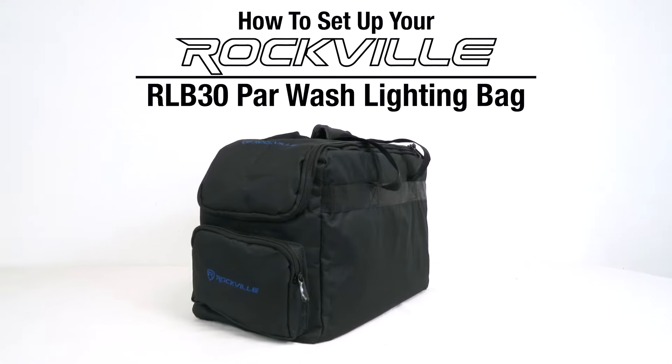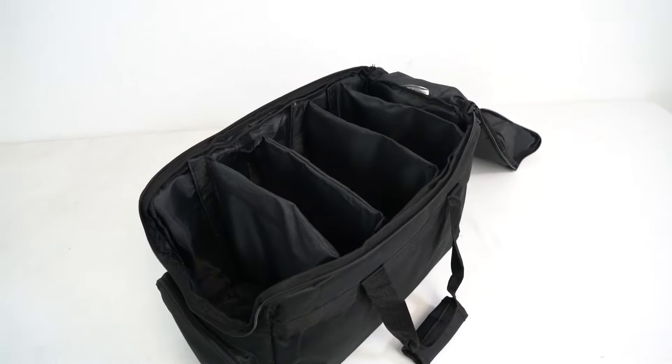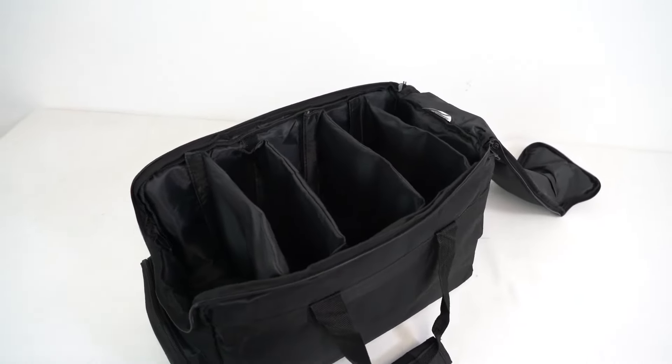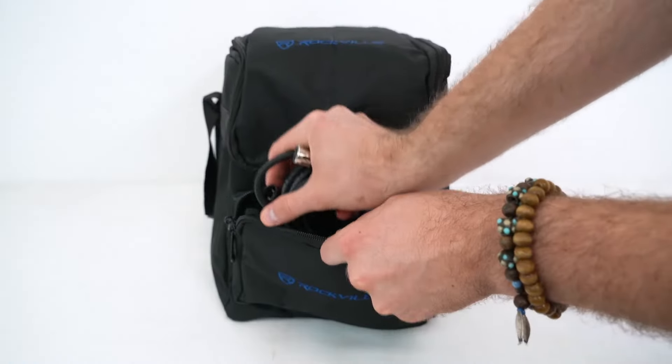What's up guys, Perry from Rockville here, and today I'm going to show you how to set up your RLB30 par wash lighting bag. The bag comes with the main pocket here so we can fit our lights inside, and it's also got a pocket on the front and the back that fits smaller items like cables, remotes, lighting clamps, etc.